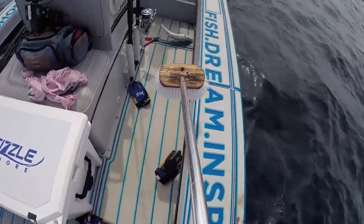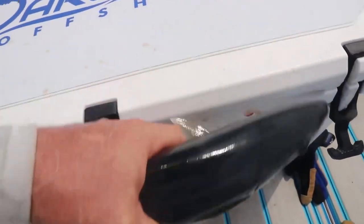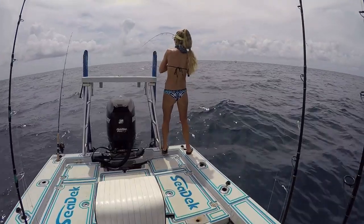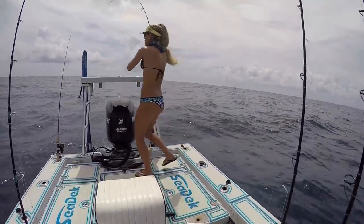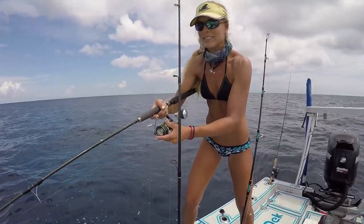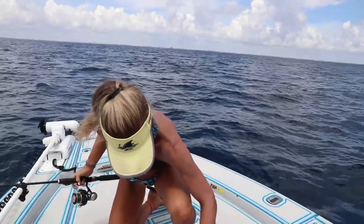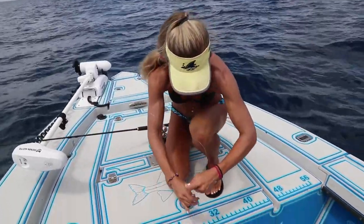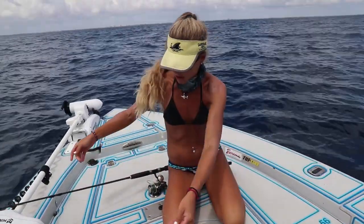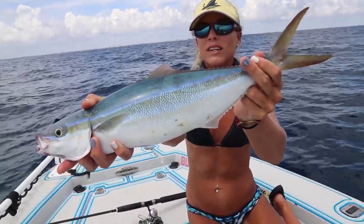Oh Jesus! Nice one! Yeah! There we go! Runners! We got one guys! Check it out — beautiful rainbow runner. He is very green. He did not fight very long at all. He just threw the hook. Beautiful rainbow runner.